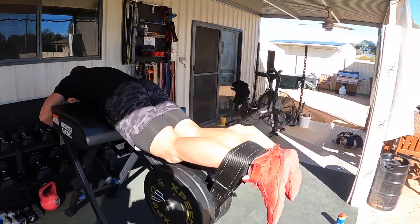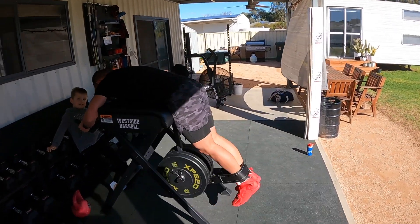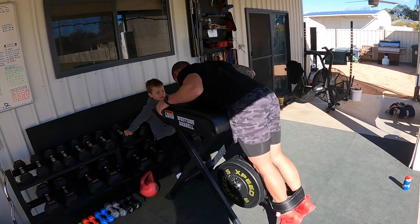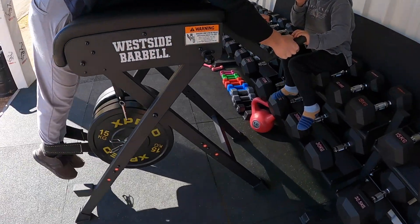This machine is super versatile. You don't just do reverse hypers — you can do lying leg curls, single leg curls, bicep curls using the strap, and even a modified belt squat by working with the way the pendulum opens and closes, although the weight would be out in front of you quite a bit.